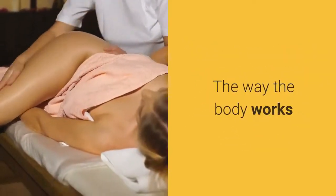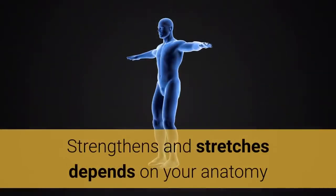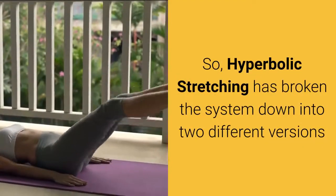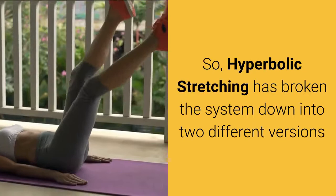The way the body works, strengthens and stretches depends on your anatomy. So hyperbolic stretching has broken the system down into two different versions.